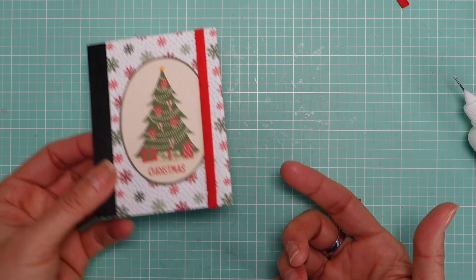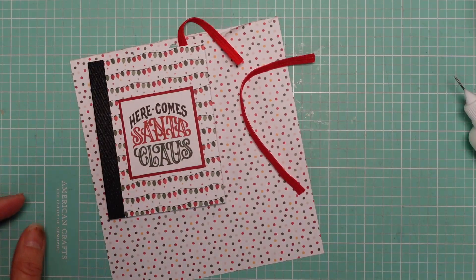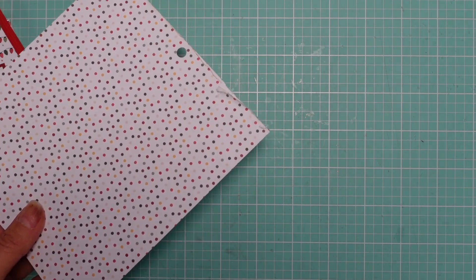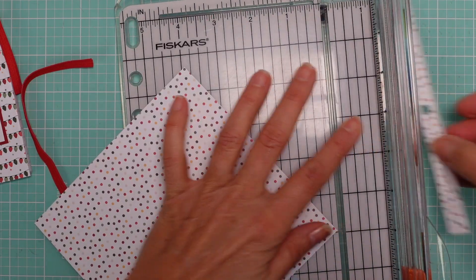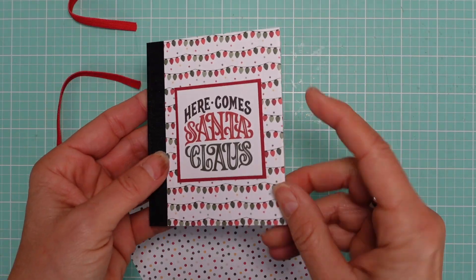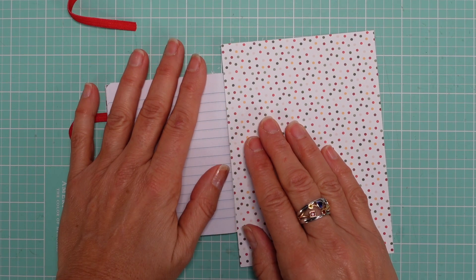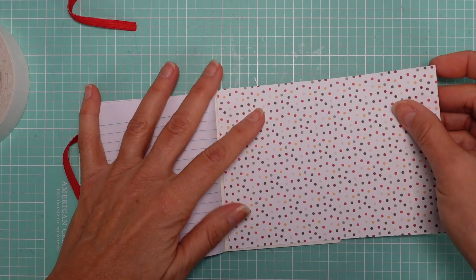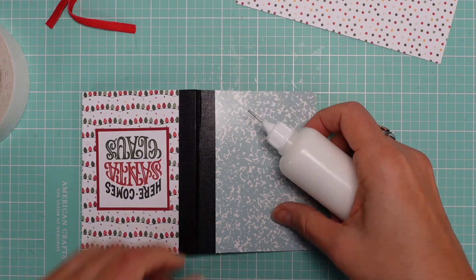Now let me show you how to do this without the eyelets in case you don't have the cropper die. I've already done the front to save time. I already have the elastic cut and the paper for the back — six by four and a quarter — ready to cut.